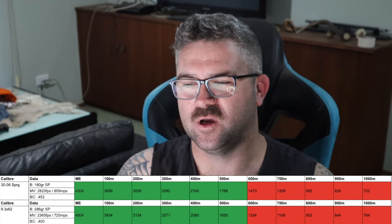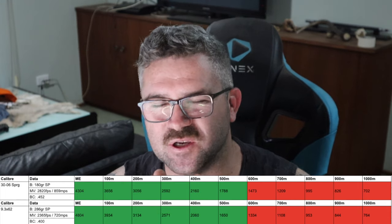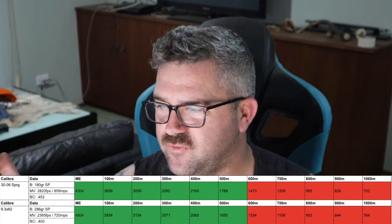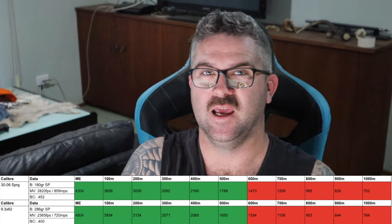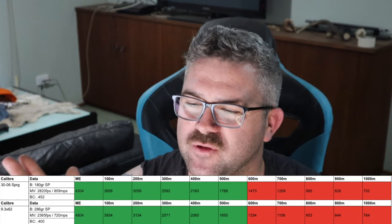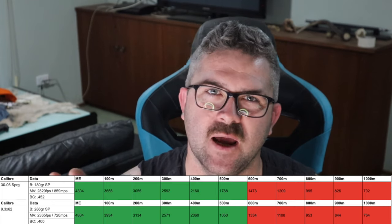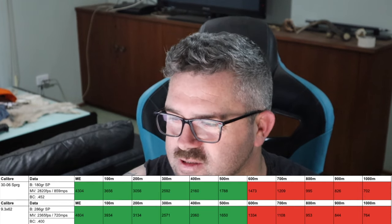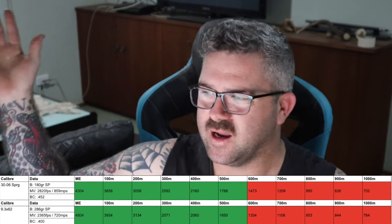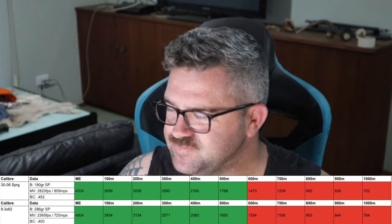What else does the 9.3 give you over the .30-06? It gives you a bigger frontal diameter, which means you're going to punch a bigger hole. As we stretch this out to 400 and 500 meters, you'll see that the energy on both the .30-06 and the 9.3 are fairly similar. If you were hunting with a 9.3, more than likely you were doing fairly close-range stuff — about 200 to 300 meters is really where this cartridge shines. Past 500 meters, both of these cartridges don't meet that benchmark of 1,500 joules.